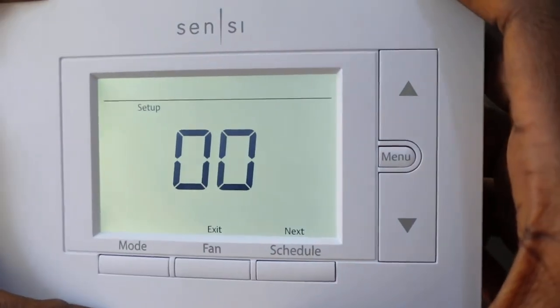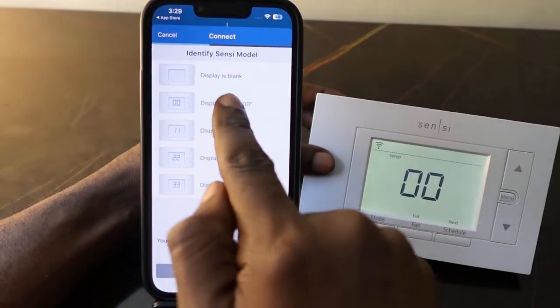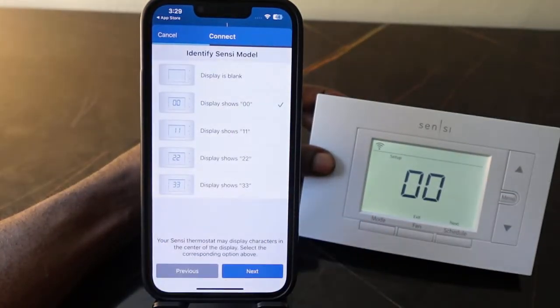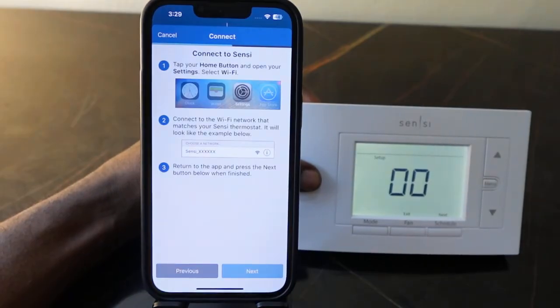On your thermostat, check the display — what we have here is '00.' Go back to the app and select '00,' then tap Next.